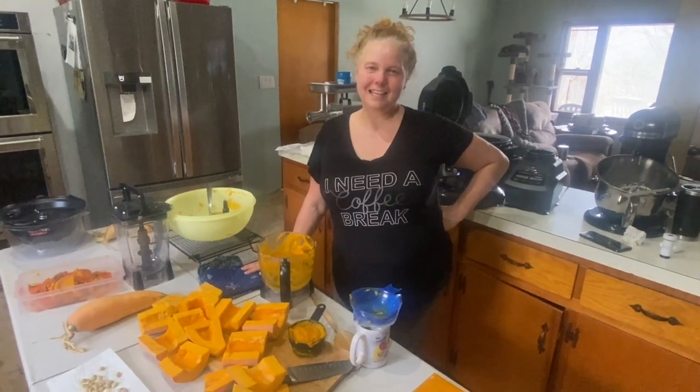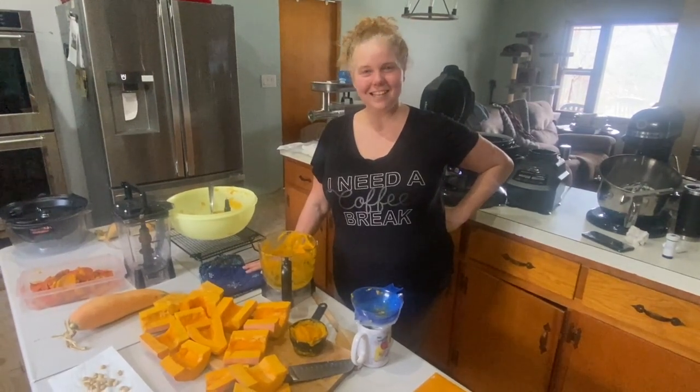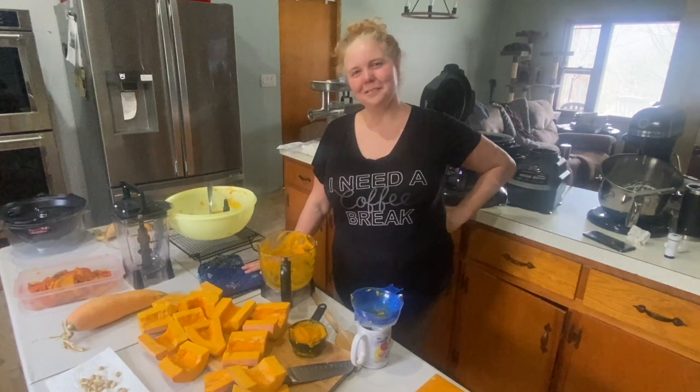Hi, I'm Denise from Renewed Homestead, and today we are processing a little bit of history. So come along with us.